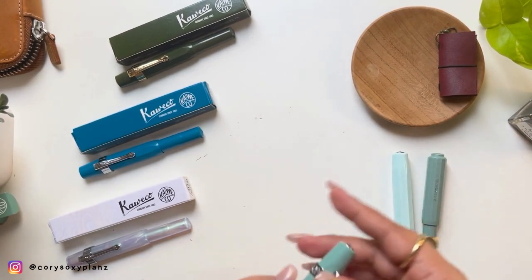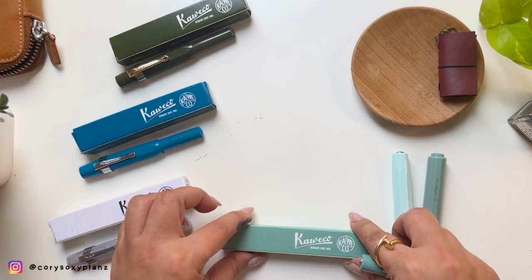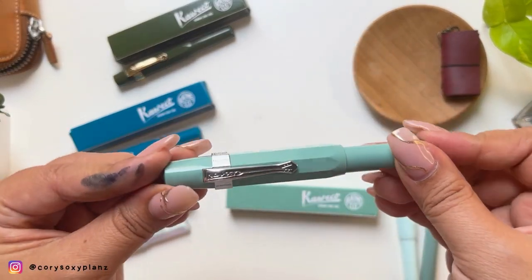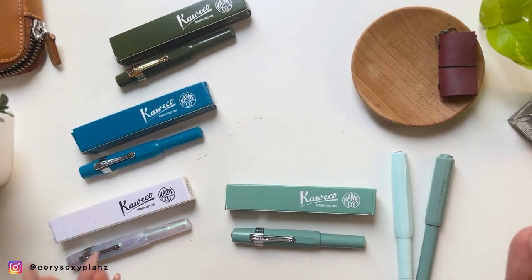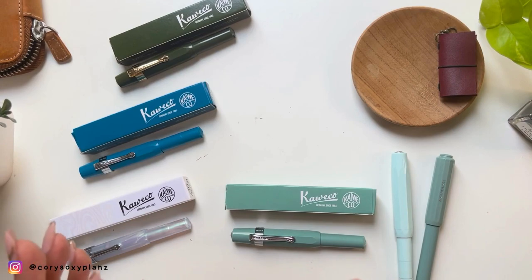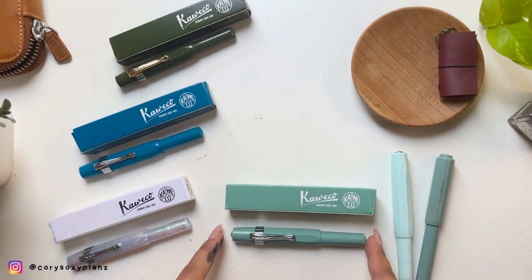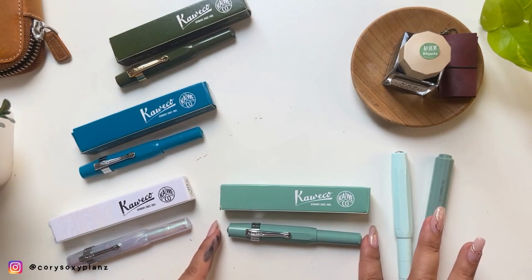I hope you can see — if you're a fan of greens and sage green, this is my way of sharing my newest addition to the green family. In my last fountain pen collection video, you can see that my Galen Leather 10-pen case has four Kaweco pens. I missed one slot, so this will complete that.